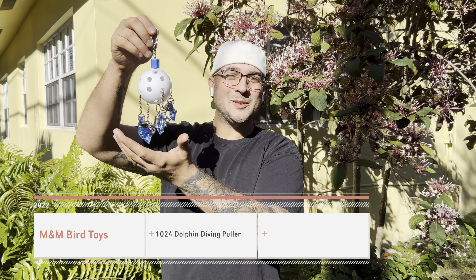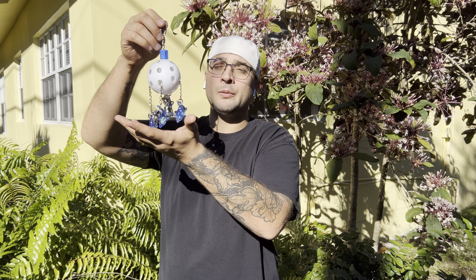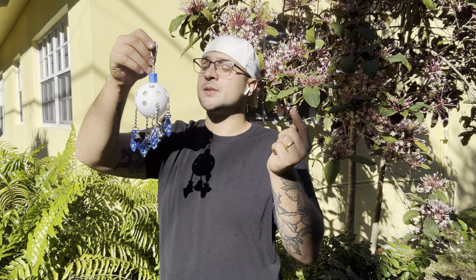Hello bird lovers, Max here from M&M Bird Toys, and man it feels good to be back. Today I'm going to show you a delightful handmade toy that's going to thrill your small size feathered friend. This is the 1024 Dolphin Diving Polar.